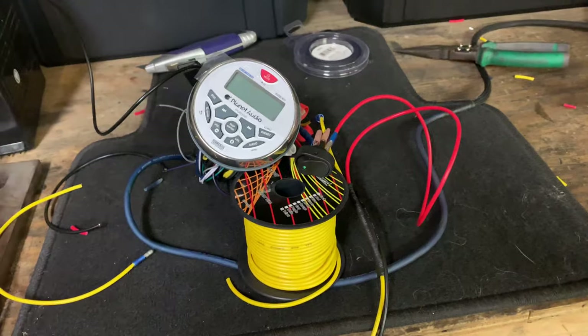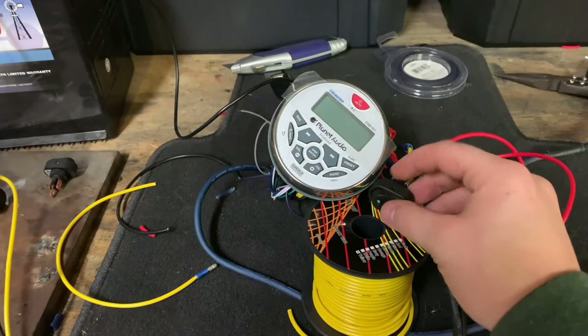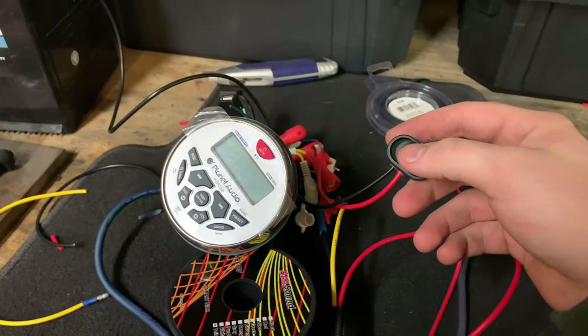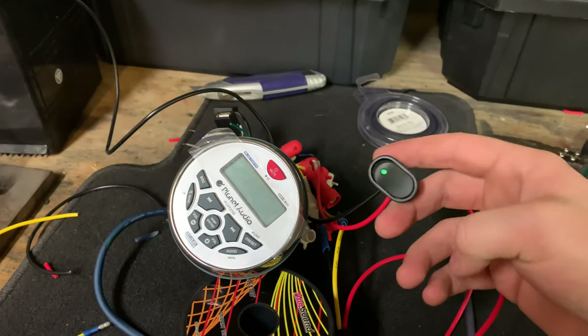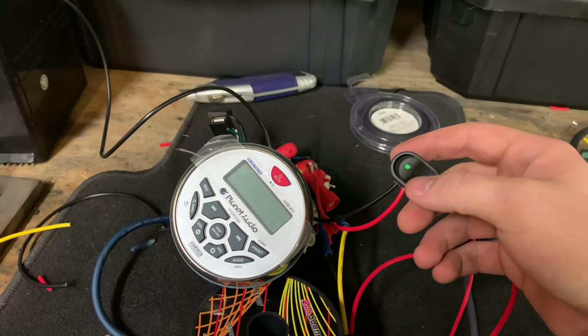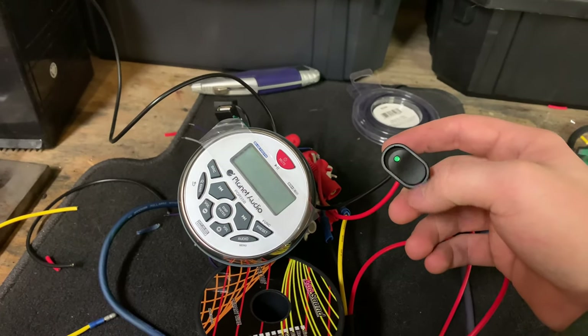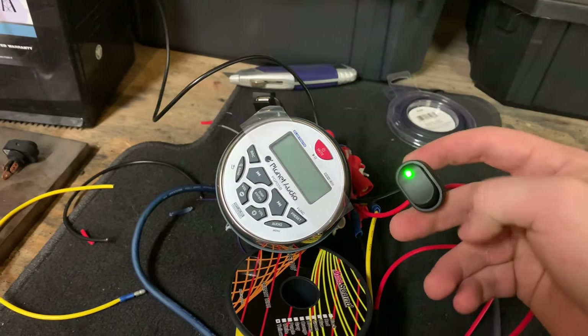The initial wiring is done, just got to put it in the box. This is direct battery wiring, so the red goes to the constant 12 volts, the ground clearly goes to ground, and the yellow goes to constant 12 volts. Then you wire the red and the yellow into each other and switch it.